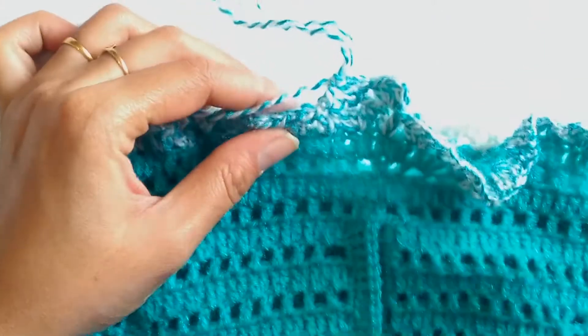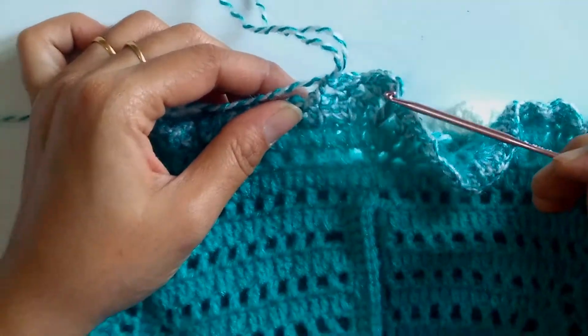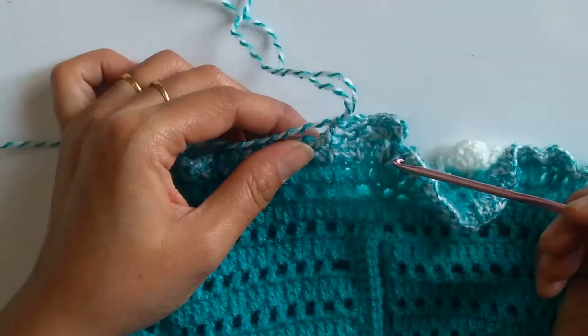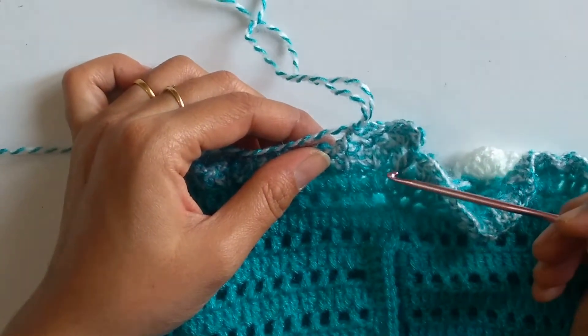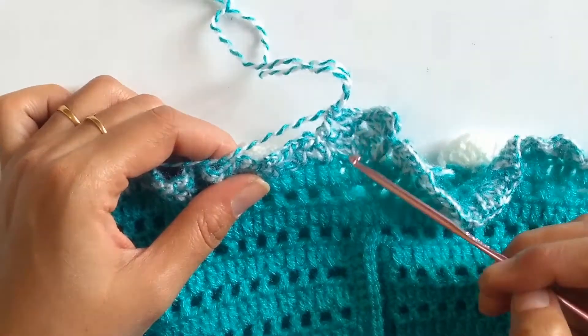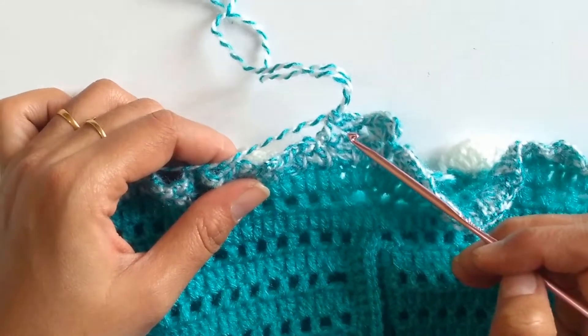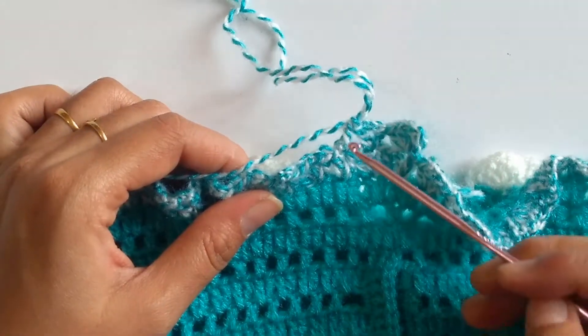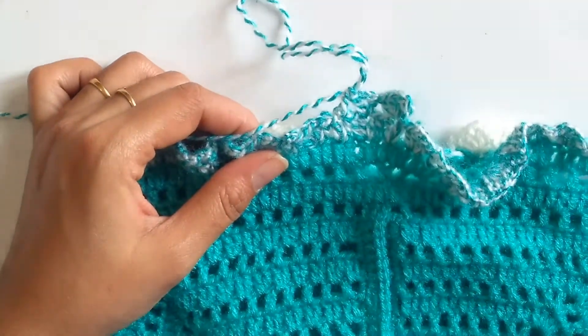This is the sequence for this row. To make the pattern clearer, you work both v stitch and fan stitch alternately, but you swap the pattern compared to the previous row. On top of a v stitch of the previous row you'll be working a fan stitch, and on top of the fan stitch of the previous row you'll be working a v stitch. Just continue working like this till the end of the row.